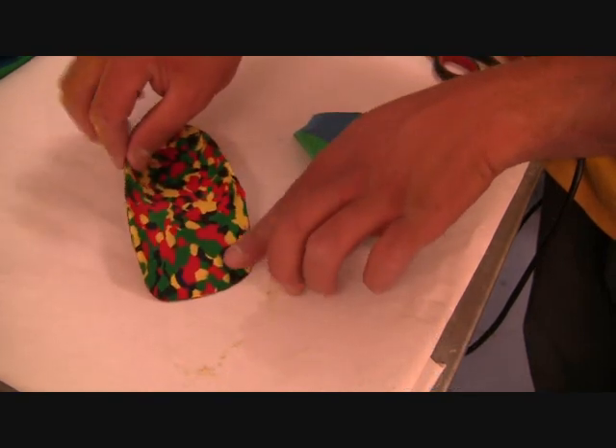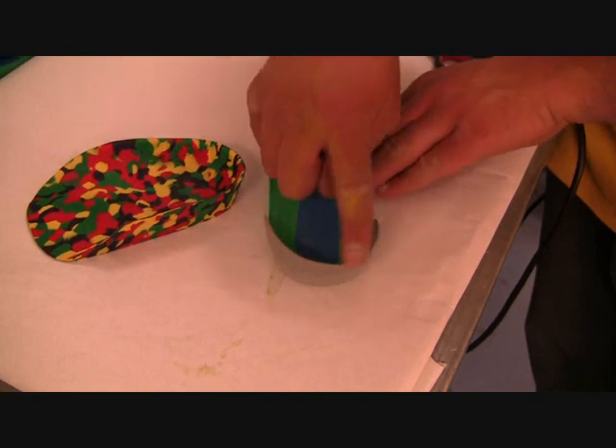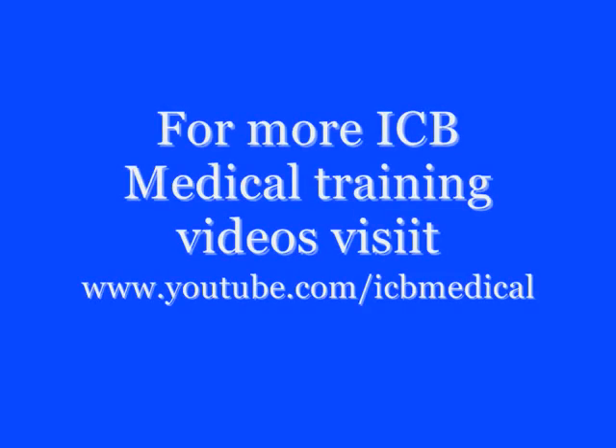ICB is constantly developing new products to make it easier for you, the practitioner, in your clinic. Keep viewing the ICB YouTube channel for more training videos.